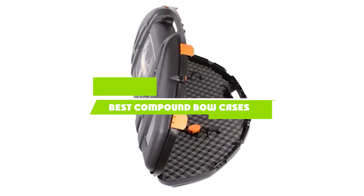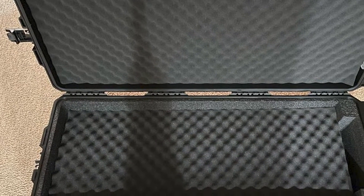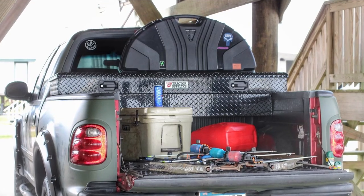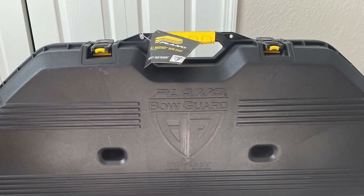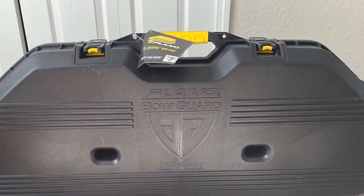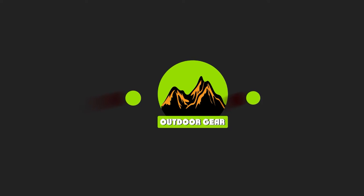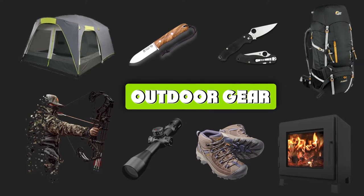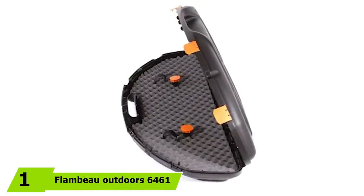If you're looking for the best compound bow cases, here's a list you must see. We made this list based on our personal preference and sorted it based on the features, prices, quality, durability, and reputation of the manufacturers and customer feedback. We've also included options for every type of customer, so let's get started.